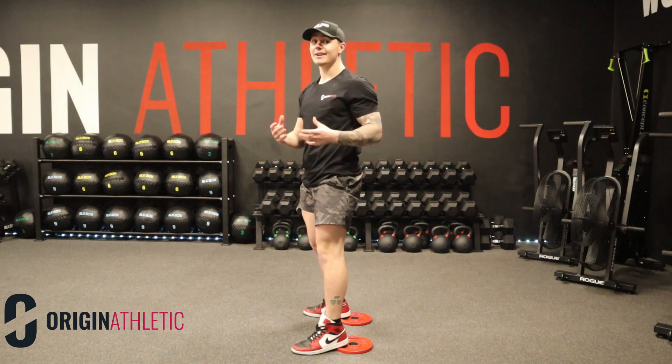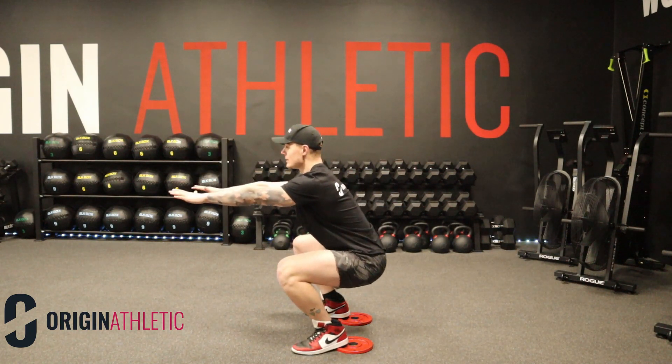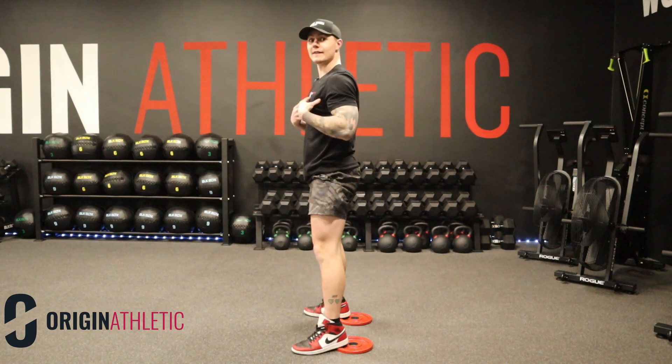You can use your hands as a counterweight — that normally helps you stay nice and upright, allows you to send your knees over your toes as far as possible, and means you won't get that lean. My name is Charlie, this is Origin Athletic, and we will see you next week.